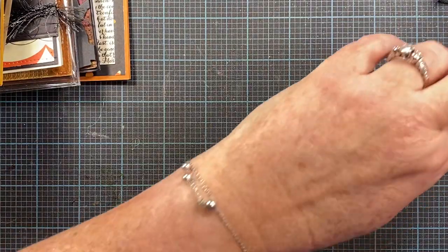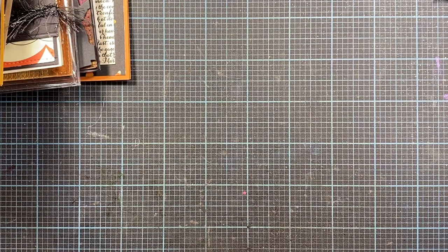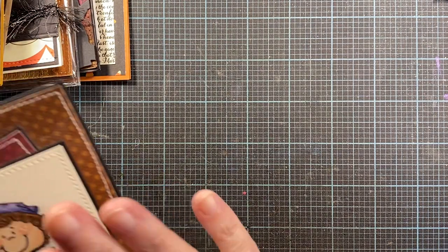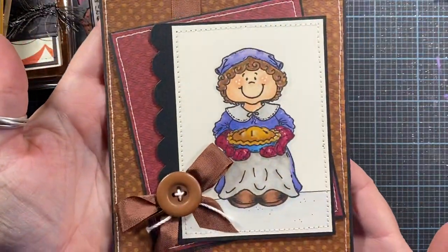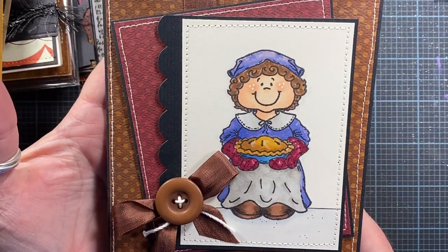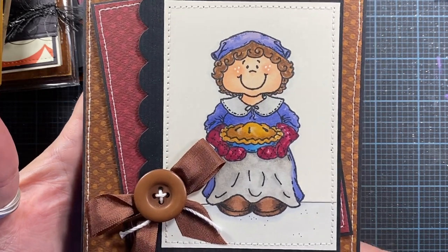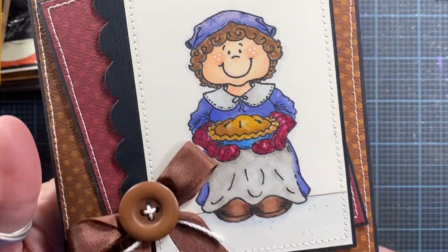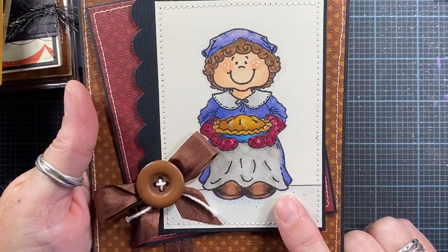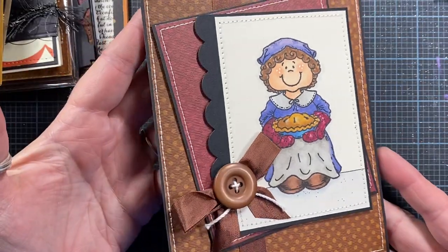I do have some Halloween tags to share as well, but before I do that, let me share this Thanksgiving card before I forget it. Here is a Thanksgiving card made with this cute little gal carrying a pie. She could also be colored up like she's Mrs. Claus too. This image is from High Hopes Rubber Stamps — I thought that was really cute.